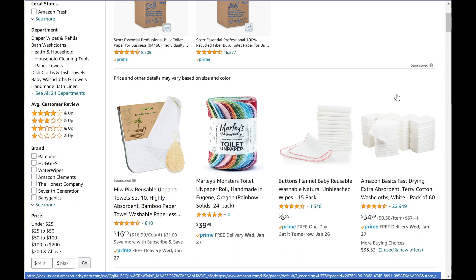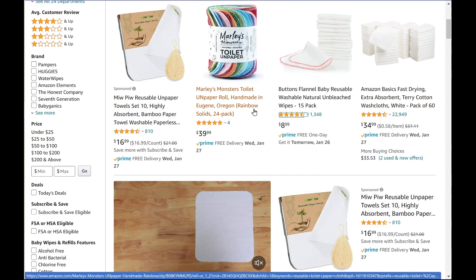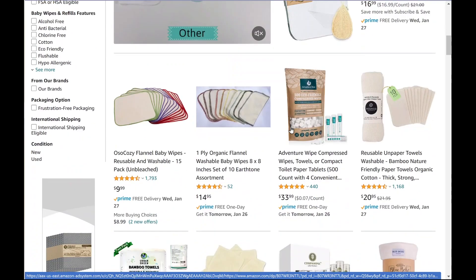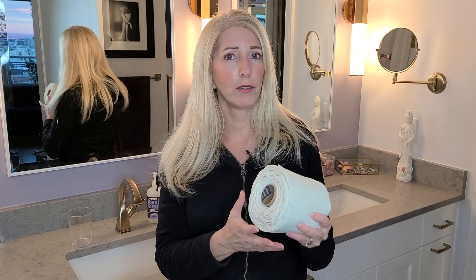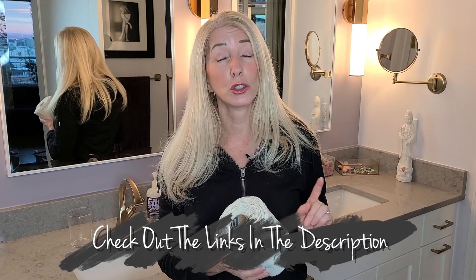You can also buy it on Amazon, where it starts at around $9 or $10 for 15 or 16 sheets — they're sold as reusable baby wipes. You can also make your own if you're handy with sewing; it's very simple. You just sew a border around the cloth, and there are lots of videos on YouTube showing exactly how to do it. I'll put some links in the description.